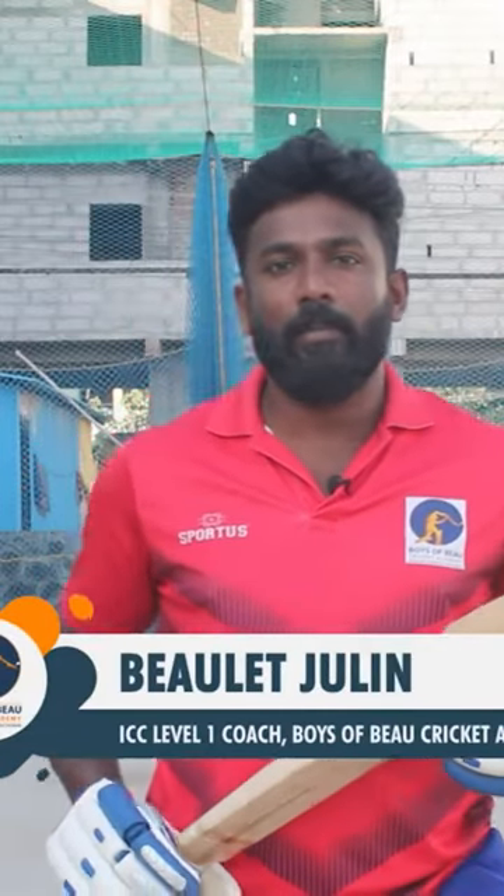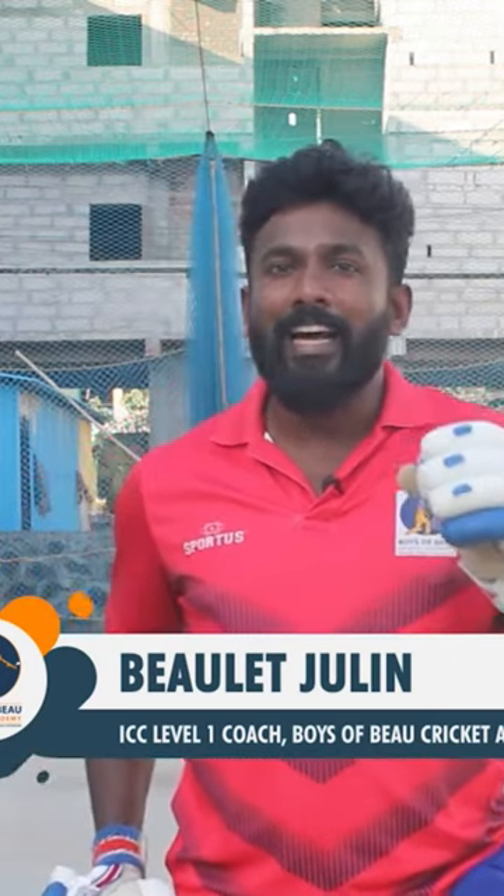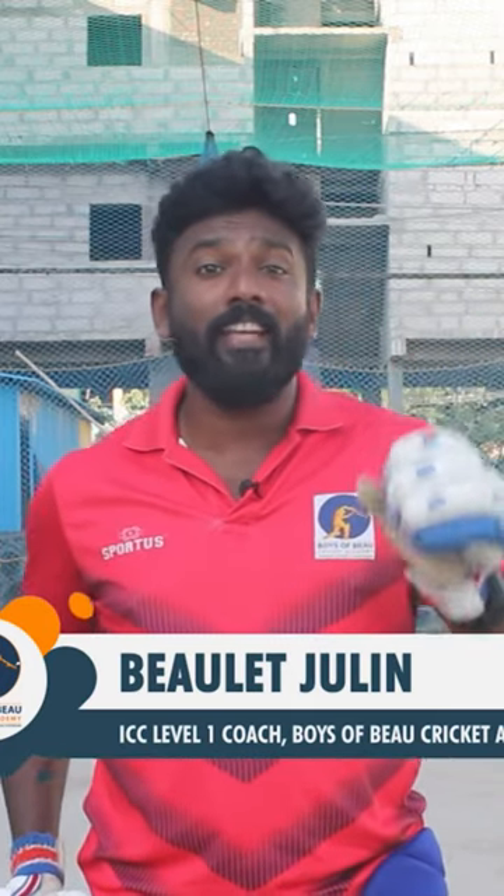This is Beulet from Boisobu Cricket Academy. Today we are going to see a six by Virat Kohli at the T20 World Cup against Haris Rauf. ICC mentioned the six as the greatest T20 single shot of all time.